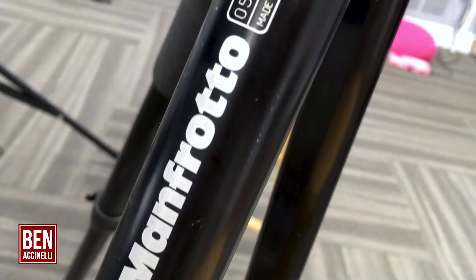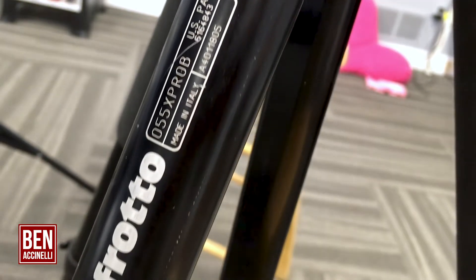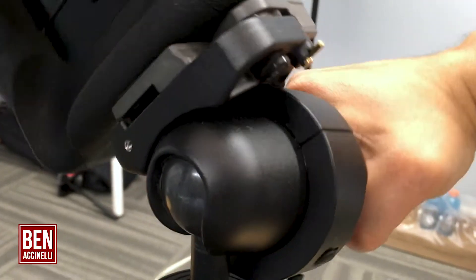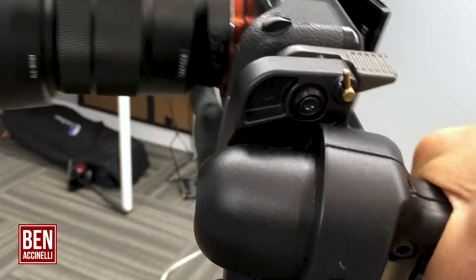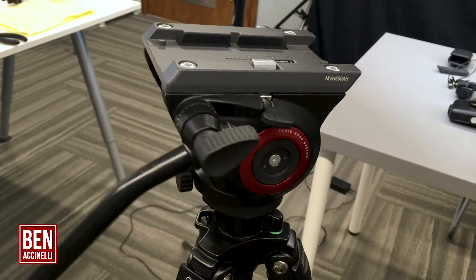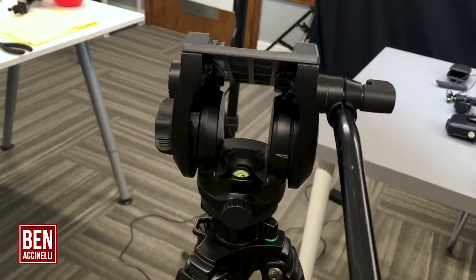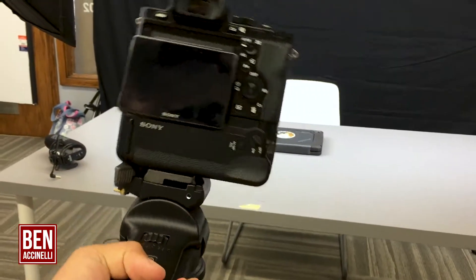My tripod is a lower-end Manfrotto tripod. It's a prestigious brand — even though it's on the lower end of the price spectrum, it's still a pretty solid tripod. I've had it for about five years. The head mount I have on it is a photographer ball head mount. You also have a video fluid head mount, and the video allows you to swivel sideways and up and down, but it doesn't let you turn the camera completely on its side — you still have to keep the camera in the position that you mount it in.